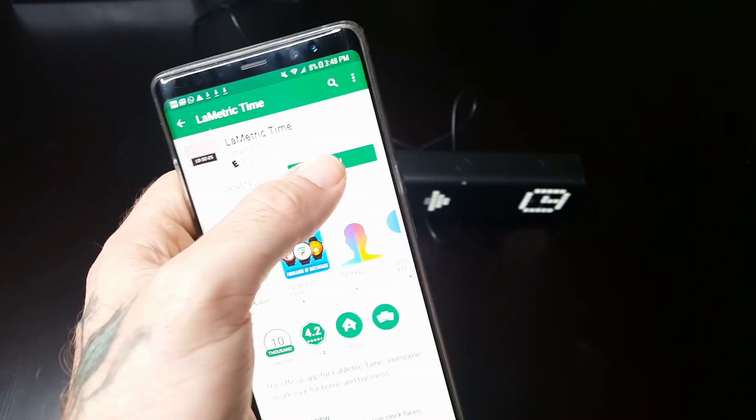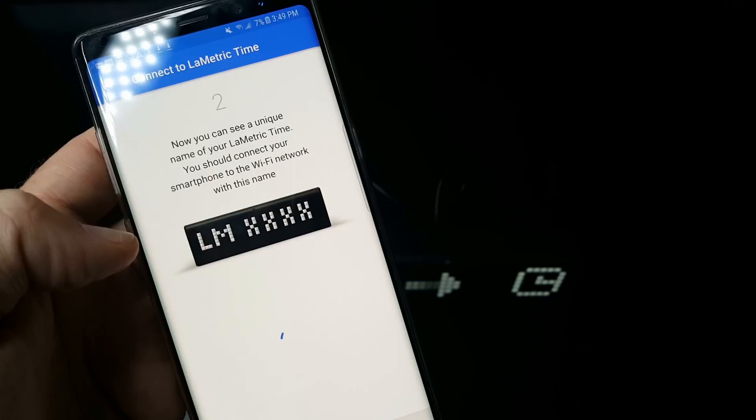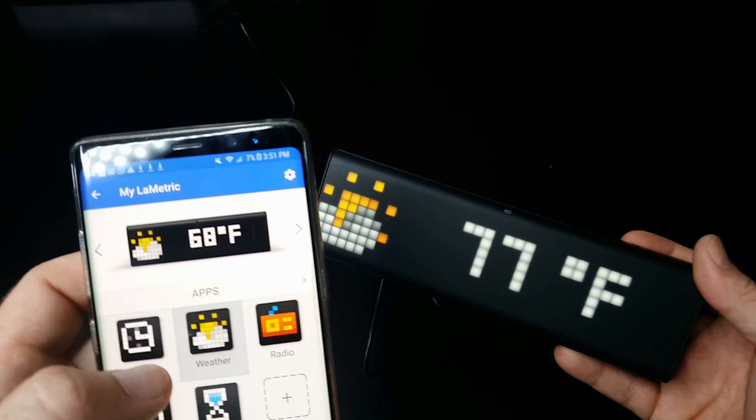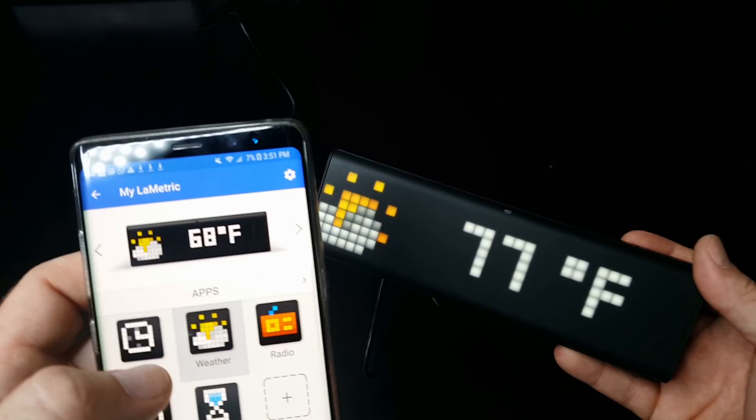You also get a power brick for the United States and a converter for other countries, so if you're not in the US you could use this wherever you're at. Upon turning this clock on, it'll ask you to connect to your Wi-Fi. You need to download the Lumetric application in the Play Store or in the Apple Store if you have an Apple device. Once the application is downloaded, I suggest you go ahead and update the software — that way you'll be up to date and won't have to worry about any bugs. Then it will automatically update the time on the clock.